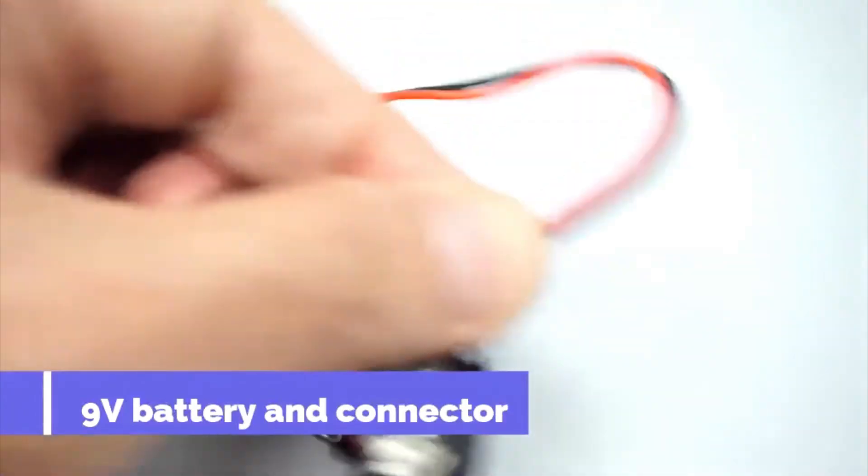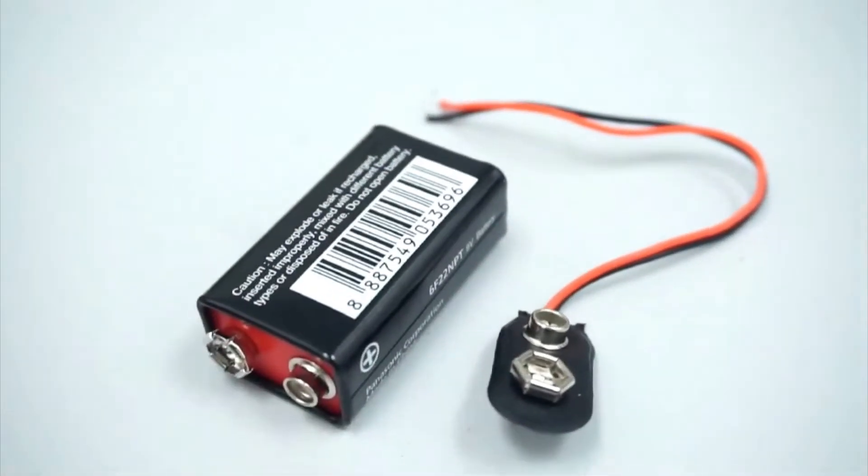This is a 9V battery with a connector and wires.